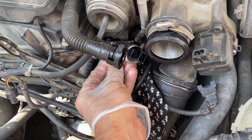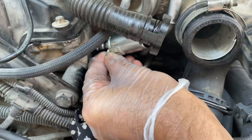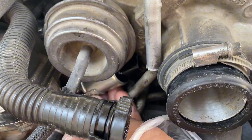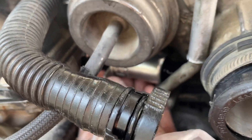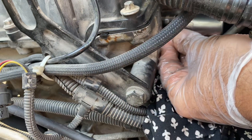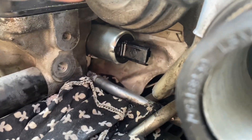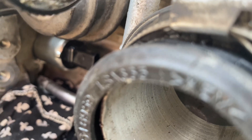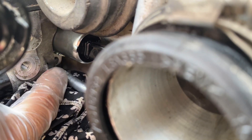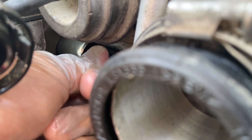You have to hold the solenoid like this and insert it in this manner, otherwise you won't be able to get it in. It's really simple. Put a cloth below so that excess oil doesn't fall down when you take it apart, and so the bolt doesn't fall down either. Take it in position and push it in — that's it. Once pushed in, align the bolt hole in the proper position so you can put the bolt in and press it completely.